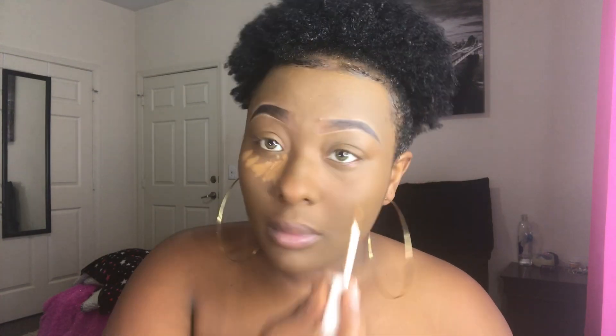Now we have the foundation on, and we're going to go in with the concealer in the color 420 — this is also by Fenty Beauty. I put it under my eyes, on my chin, on my nose, and on my forehead. With the nose, it's like a pre-contour type thing, so I'm just going to drag it like that to snatch the nose a little bit.